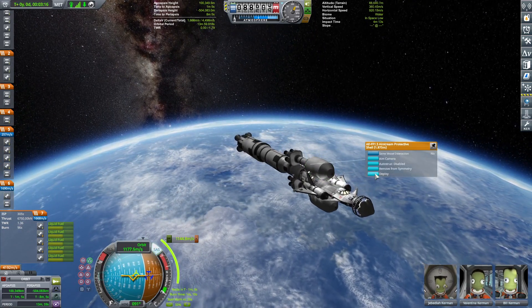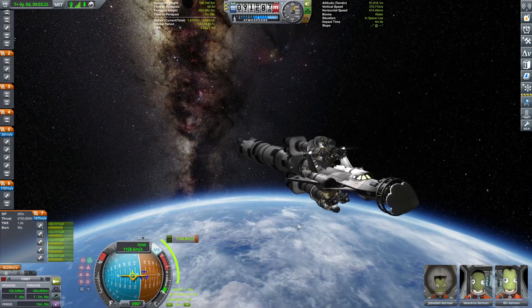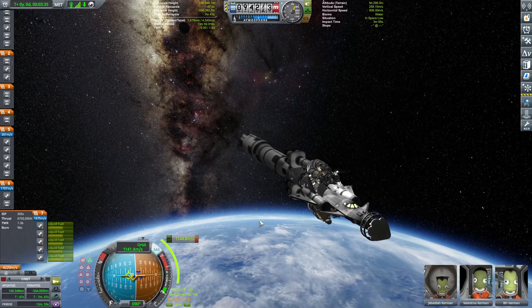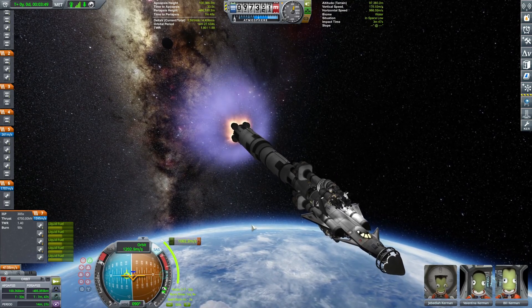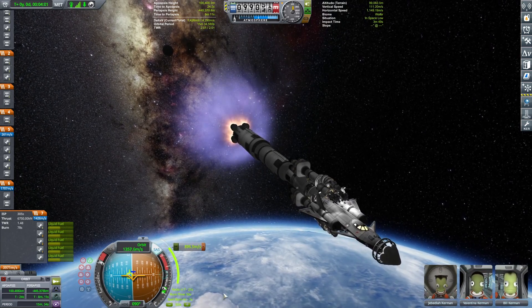How are you guys launching your vessels? Do let me know in the comments below — I'd really like to hear. By the way, I literally left confetti rather than a clamshell fairing deploy because of the space plane and stuff. 1000 meters per second to circularize and then we shall be golden.